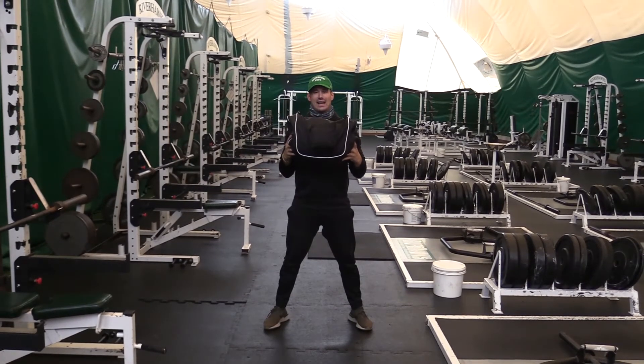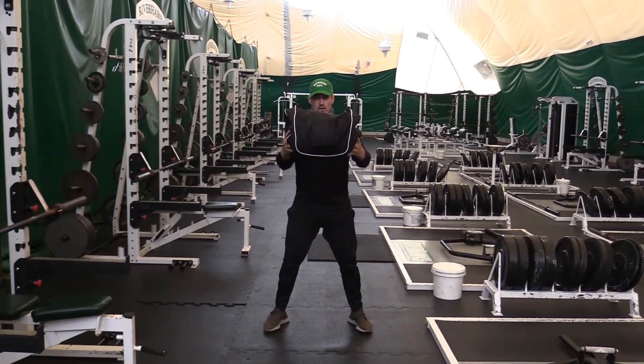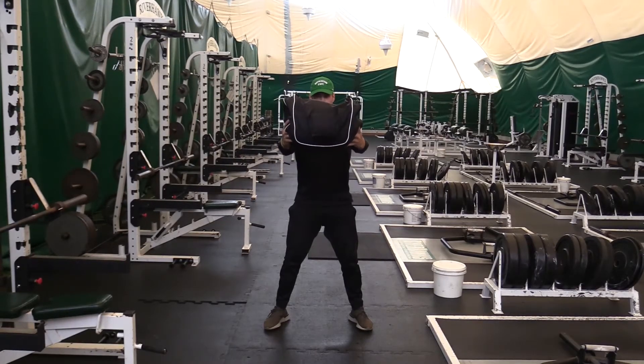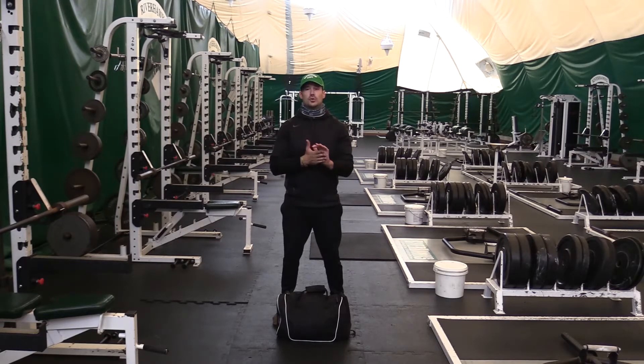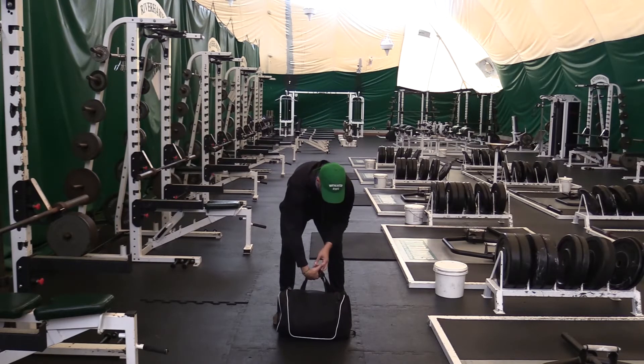Then we go straight into the chest press. You're gonna be holding the outsides of the bag — go straight out, come back in. Squeeze that chest on the way out and bring those scaps together on the way back.